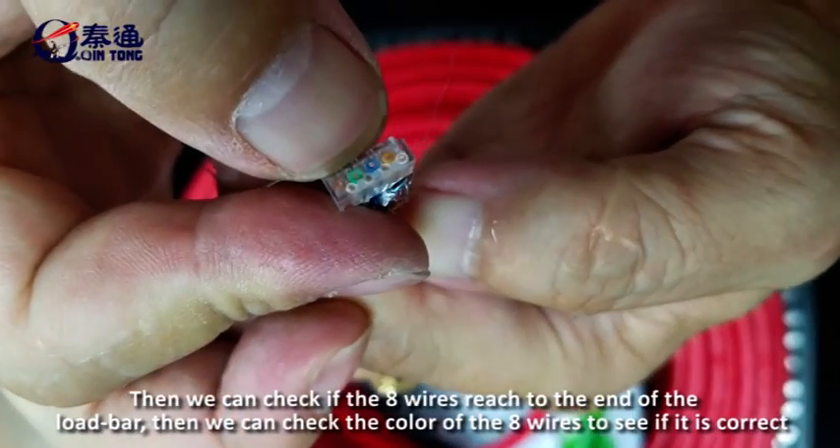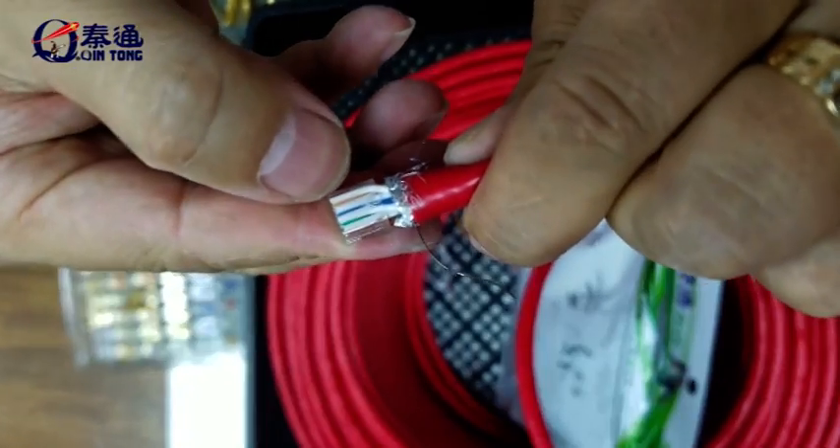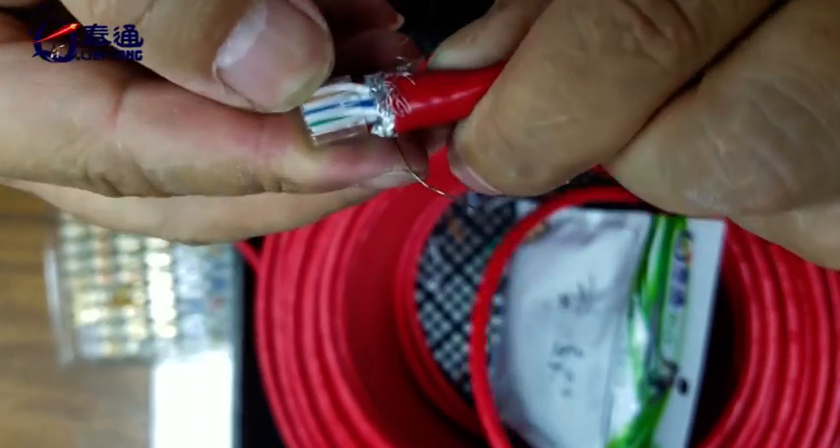Then we can check to see that the 8 wires reach the end of the load bar, and then check the color of the 8 wires to confirm the order is correct.